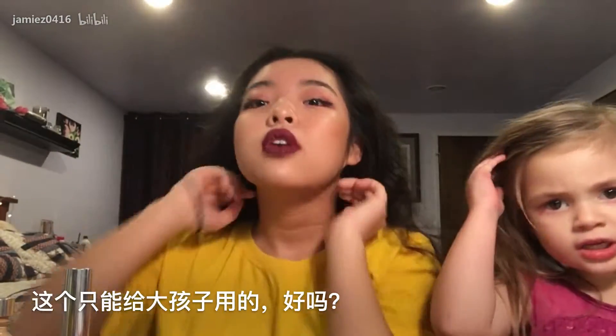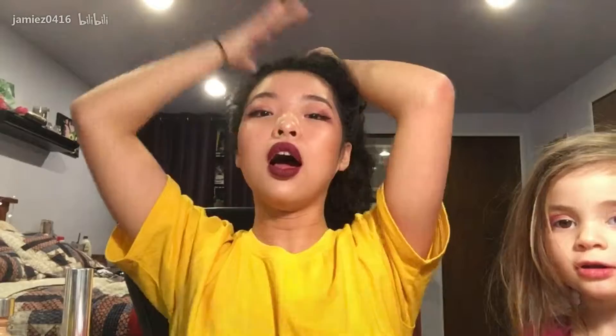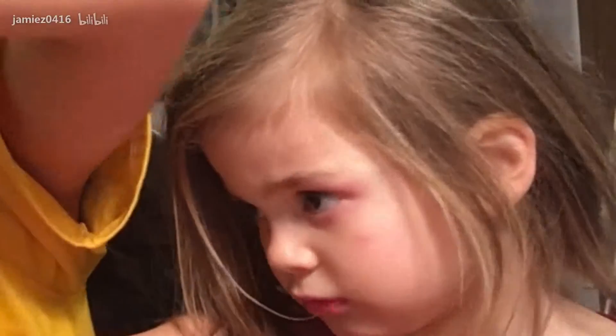Why can't you get that lipstick? That's for big kids, okay? You cannot have those. Well, I'm a big kid. I'm four. I mean kids over ten. I'm four. Four is under ten. Come on, let me just give you something else.